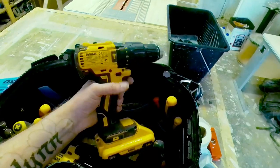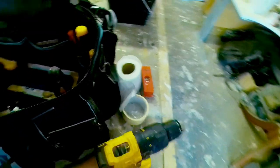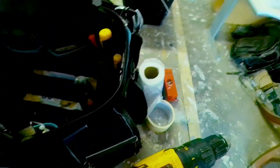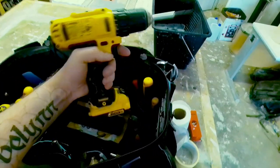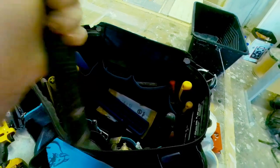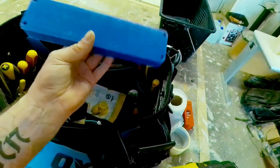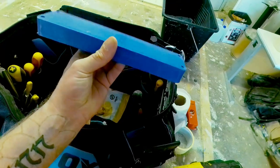I have my large DeWalt combi drill with two batteries — the spare is on charge but I keep it in the bag. I've got my smaller drill driver which I use as a screwdriver instead of an impact driver. There's a standard 16-ounce hammer — I've had this thing for about 15 to 20 years. And a little plastic block I got from an old laminate fixing kit, which I use with the hammer to avoid marking any surfaces.